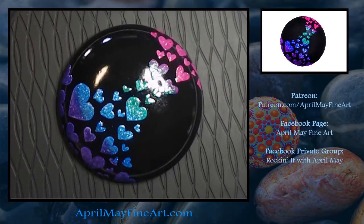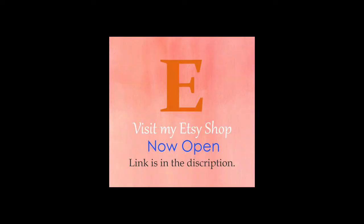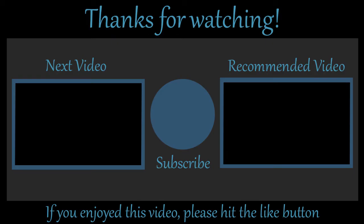I hope you enjoyed this video. Thank you so much for your support — it's greatly appreciated. Have a wonderful day and I will see you in the next video.